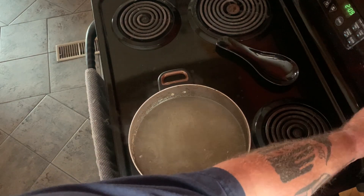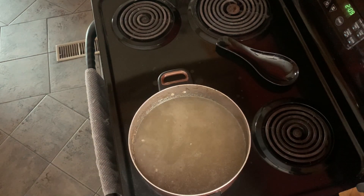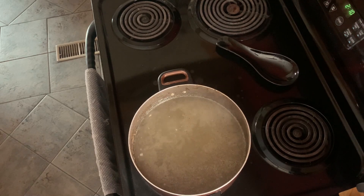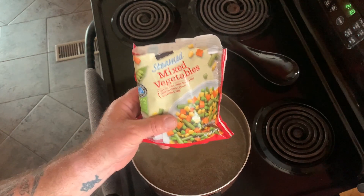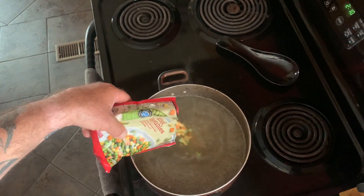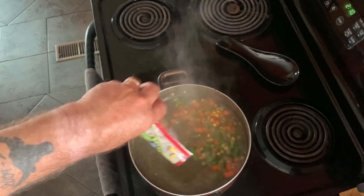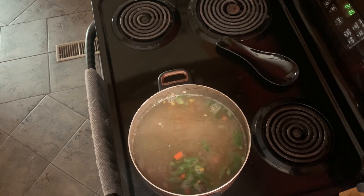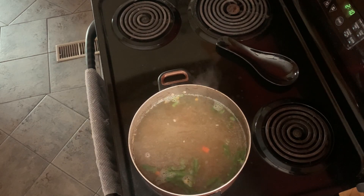Turn the heat back up a little bit. If you want to get fancy you can buy fresh vegetables and cut them all up — I just buy frozen vegetables. Put them in there and let them boil while the meat is cooling down enough that I can pick it off the bone.